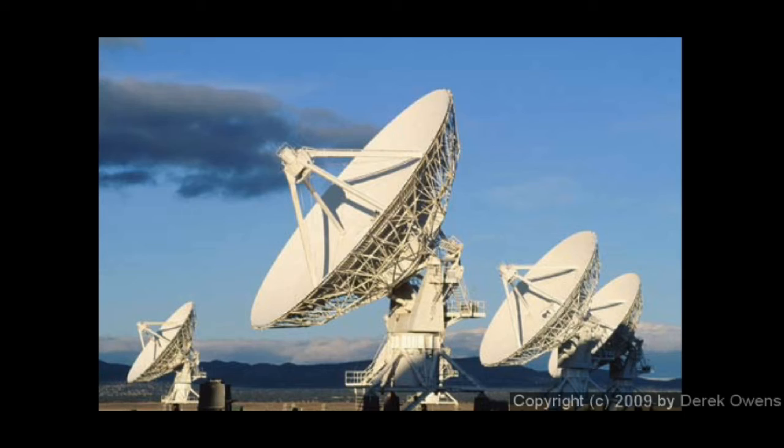This is part of what they call the Very Large Array, or sometimes just referred to as the VLA, which is an array of dozens of large radio telescopes like this. They can point them all in the same direction and simulate a much, much larger dish antenna.